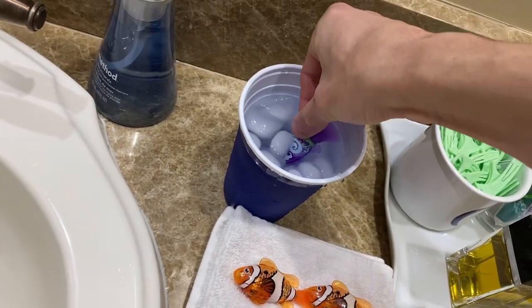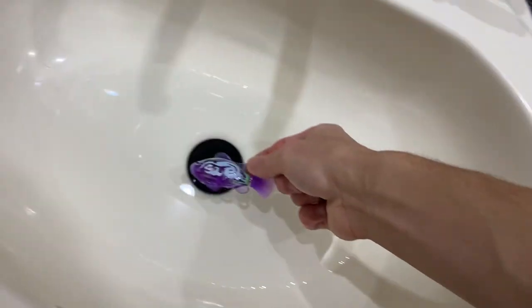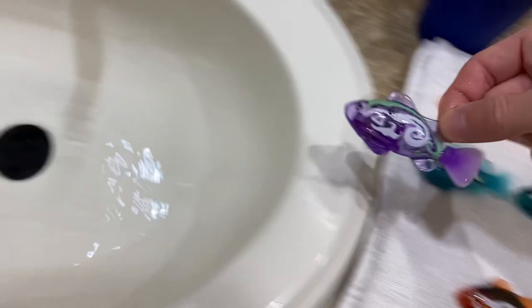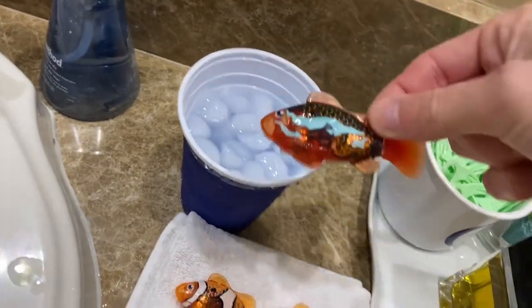Let's try the purple. So this one works a little better — very faint blue, and back to normal. Got a red. Also turns to blue.